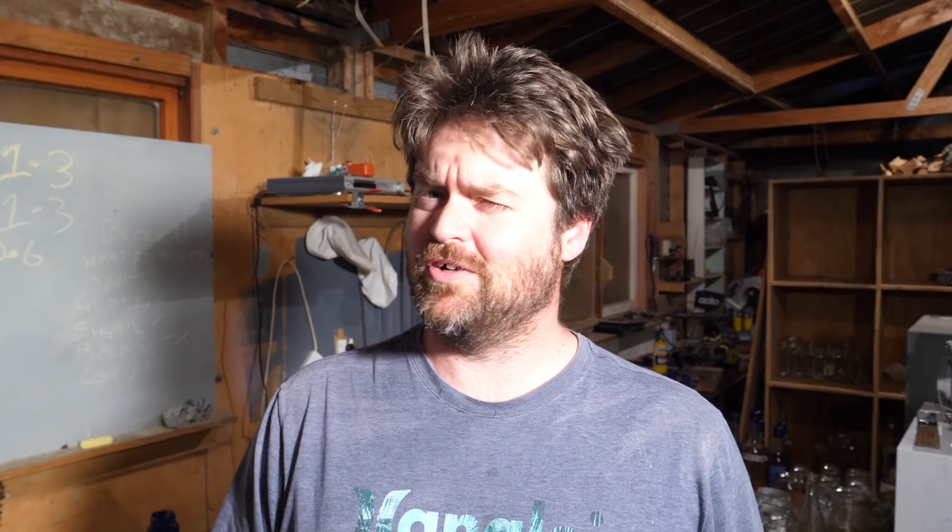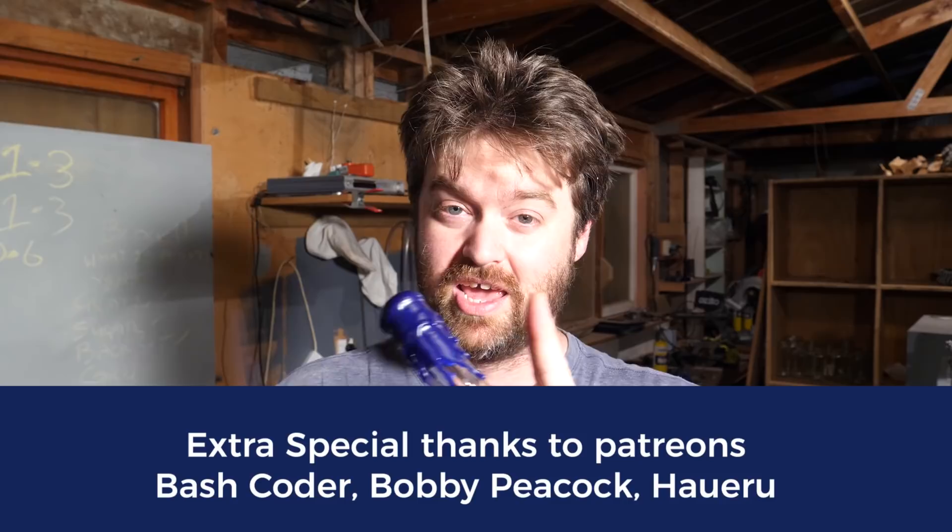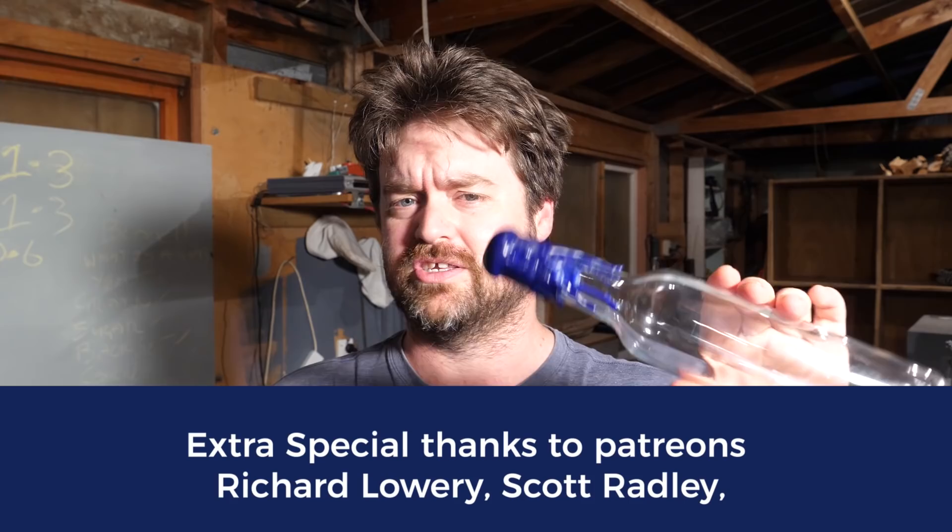Welcome to Still It, everyone. I'm Jesse and this is the channel all about chasing the craft of home distillation and making it a legitimate hobby. If you're into craft spirits and all things booze — like waxing the top of bottles — this is probably the channel for you. Hit the subscribe button down below; I put out content every week.